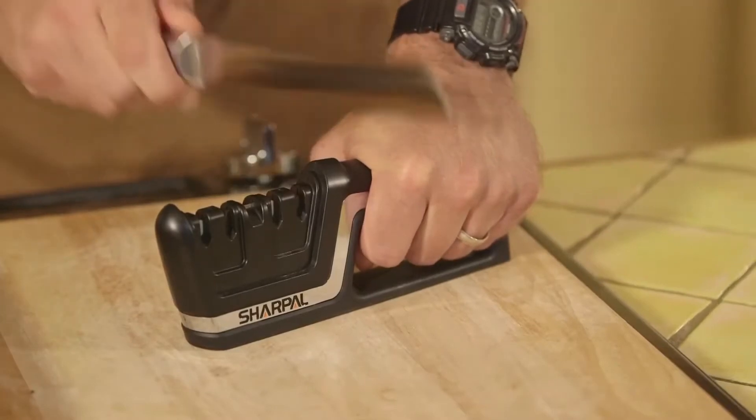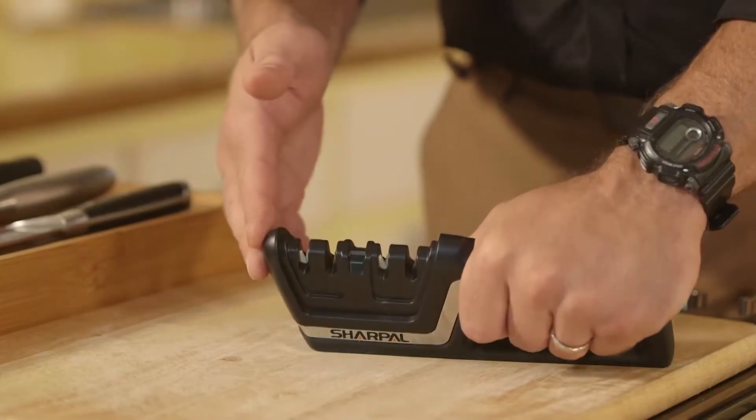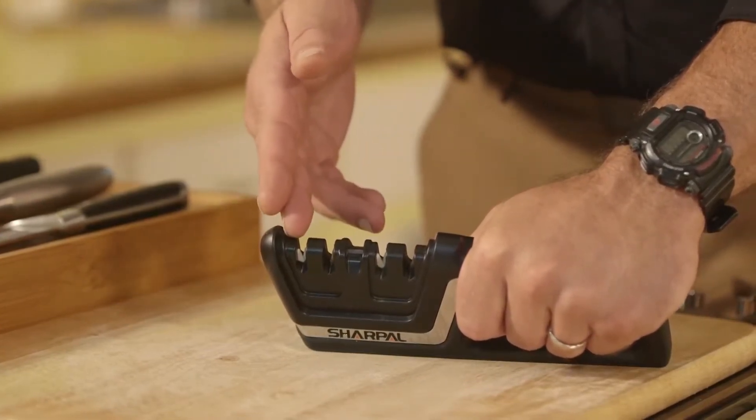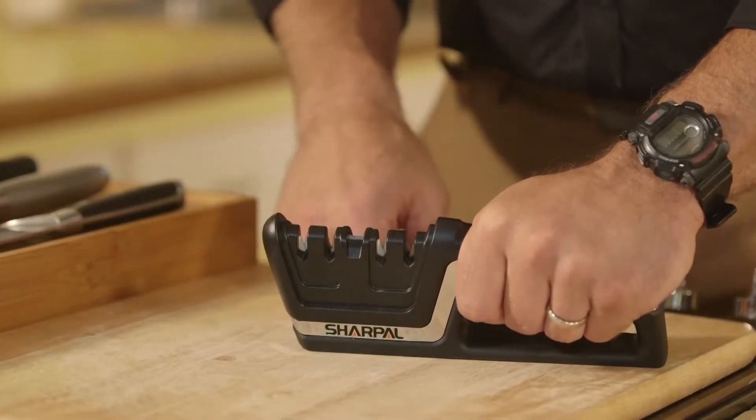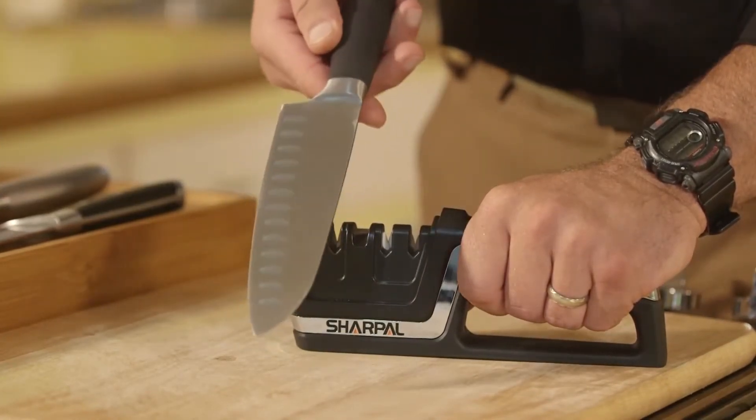Make sure the sharpener is on a flat surface and that the blade is inserted fully and vertically into the sharpening slot at a 90-degree angle to the sharpener, with the cutting edge length parallel to the flat surface. Then pull the full length of the blade through from heel to tip.